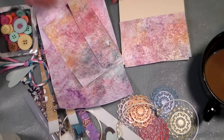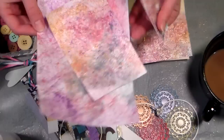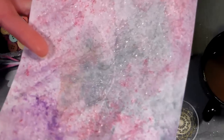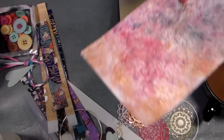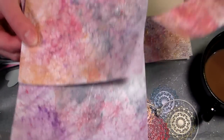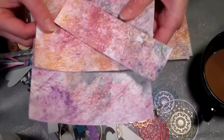Hi there, Lindsay here, The Frugal Crafter. Yesterday I made this really fun glue bubble eyeshadow paper that was sparkly and bubbly and totally fun. I got some really good feedback on it and one lady would like to know how I'd use it in a card, so I'm gonna show you.